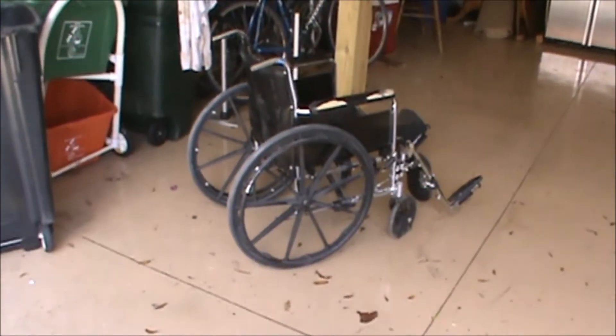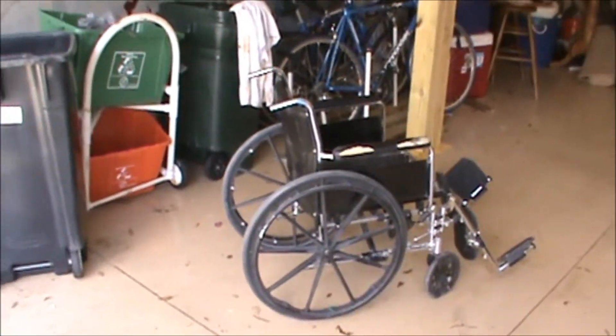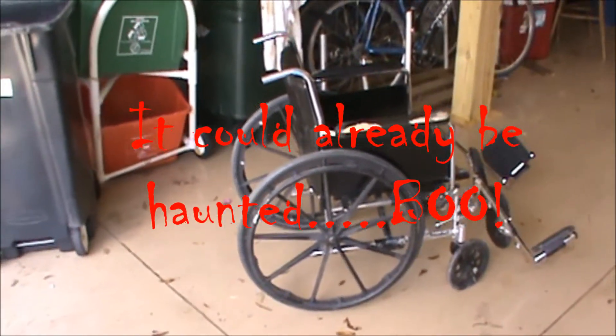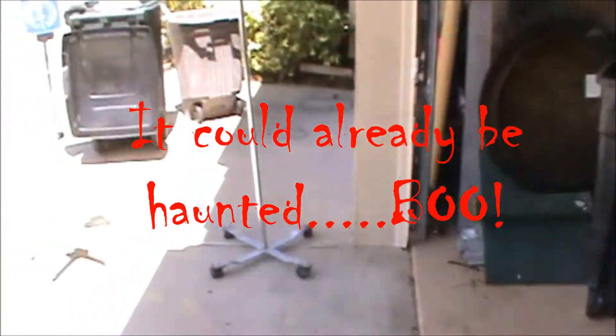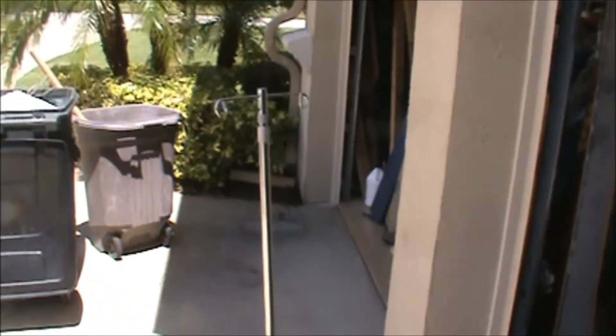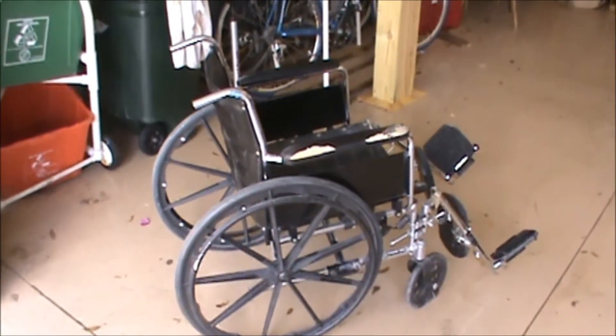I wanted to show you guys three good finds. They were cleaning out an old assisted living facility and they were throwing this stuff out, so I grabbed that chair — I figure I'm going to rust it up, make it look creepy. Same with these two, a blood pressure cuff or whatever it's called, and then an IV pole. Same deal — I'm going to rust that up, make it look old, and it's perfect for the asylum. Good finds for the start of 2013.